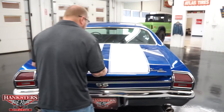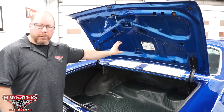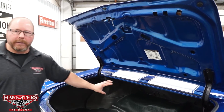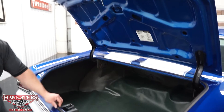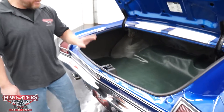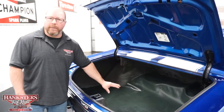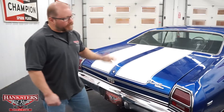Let's go ahead and open the trunk lid. The key and lock do work on the trunk. The underside of the trunk is painted the same blue as the exterior of the car — nice and shiny paint. You've got the jack instructions decal and the hinges and spring are holding that trunk lid up on their own. The trunk weather stripping and seal looks to be fairly new — no rips or tears, nice and soft all the way around. The trunk mat is real nice, and the trunk floor itself is solid as well.